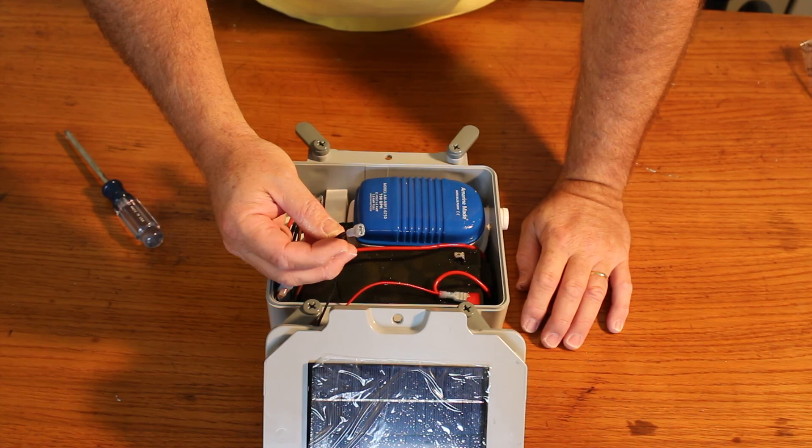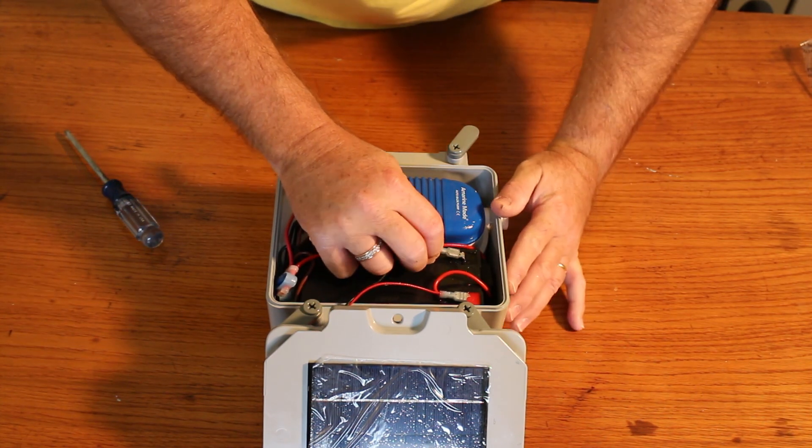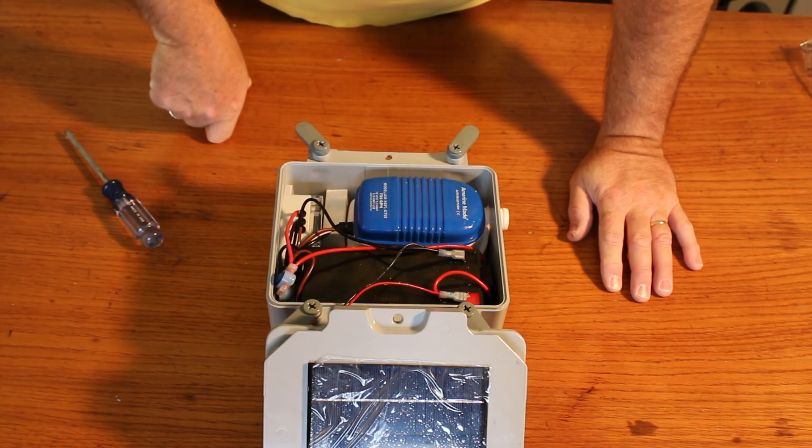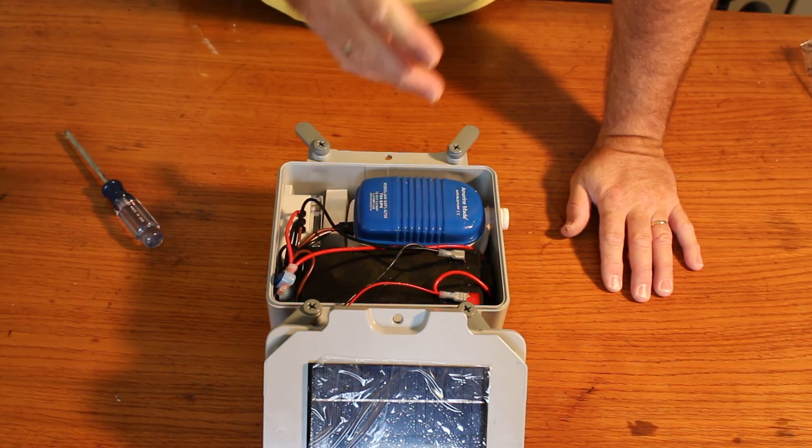Here is your negative terminal — plug the negative terminal in. Notice there's dielectric grease on the terminals to stop any corrosion.